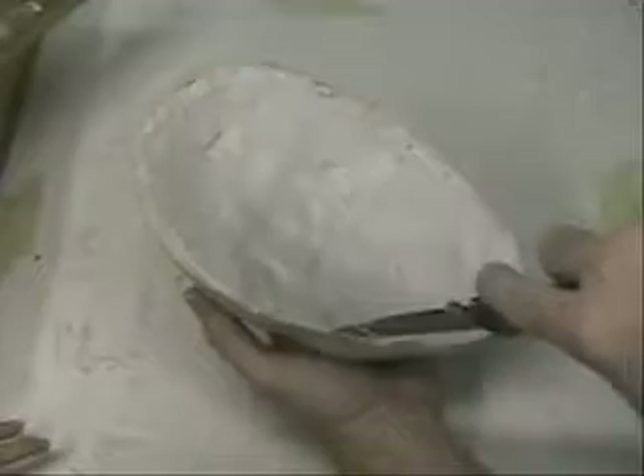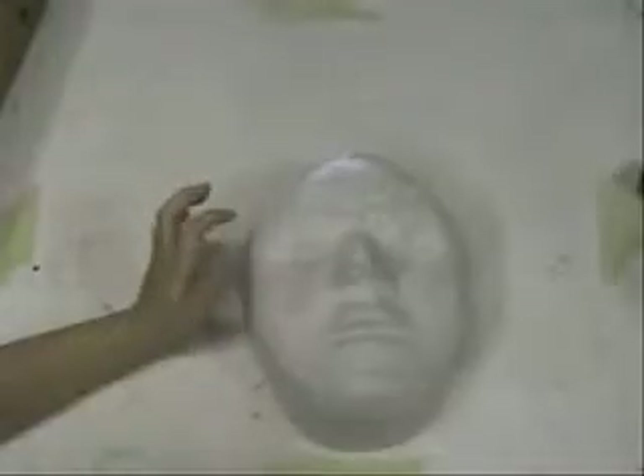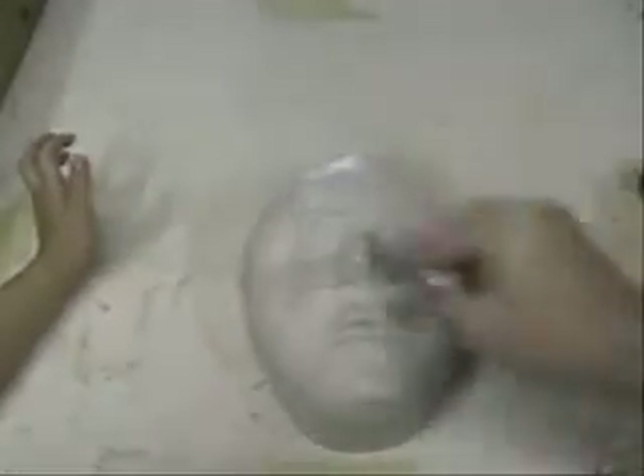Now we're de-molding. We try to take the cast off, but we can't because it's stuck — but here it comes! Ta-da! There it is. That's what we'll pour. While there is some residual Vaseline left on the plaster cast, we're going to add some more to make sure it releases.